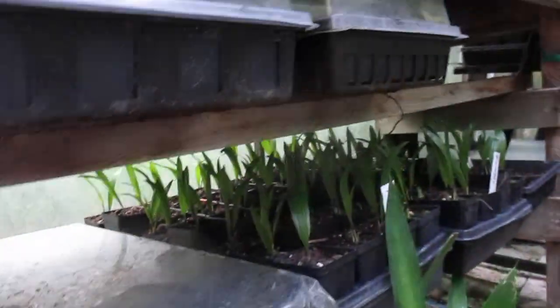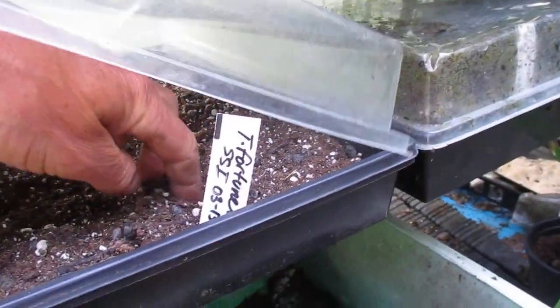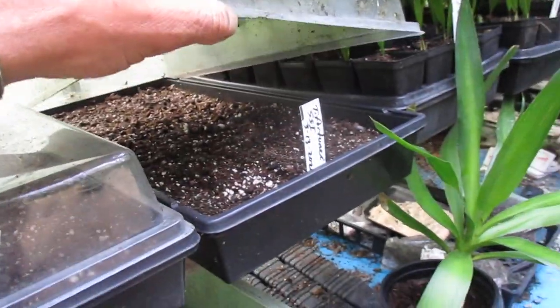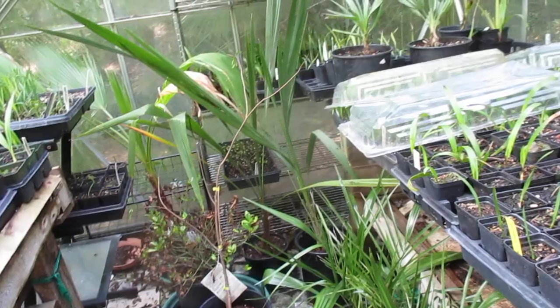Trachycarpus — and there is some waggy here and there. Phoenix. I have to water this, it's looking a little dry — I got the hose. Anyway folks, thanks for watching. Stay tuned for more palmy videos from the North Pacific — there's a bunch of other stuff in here too.